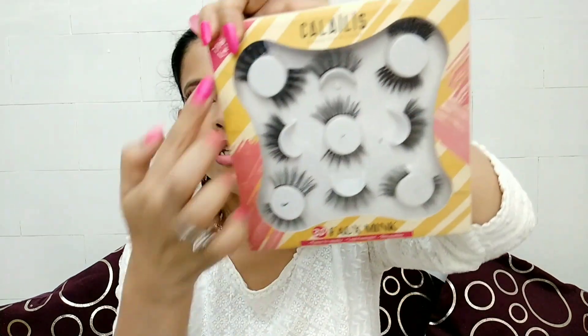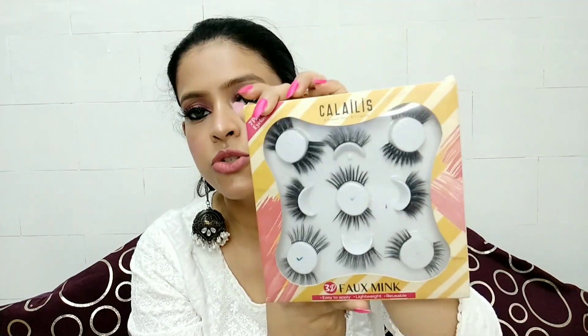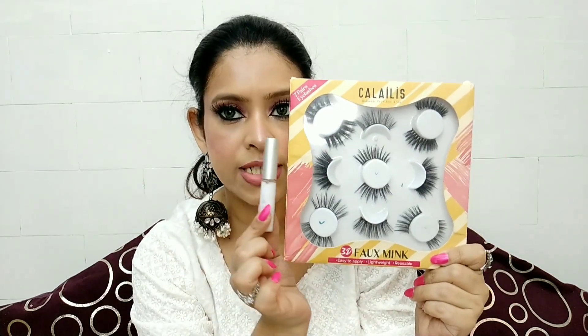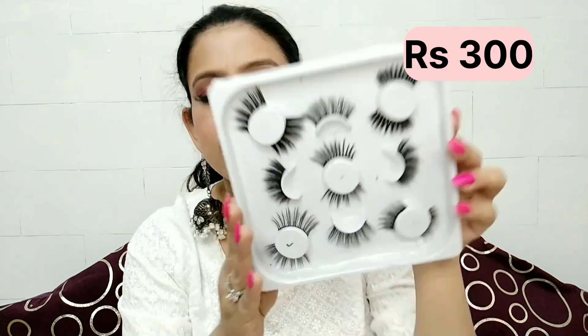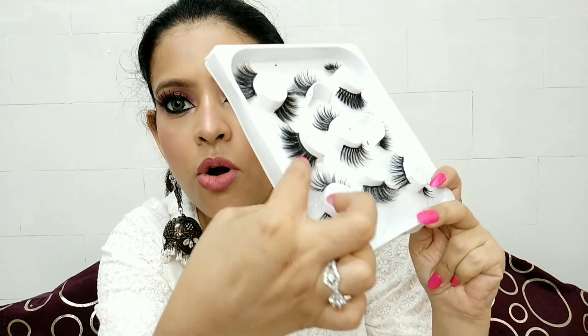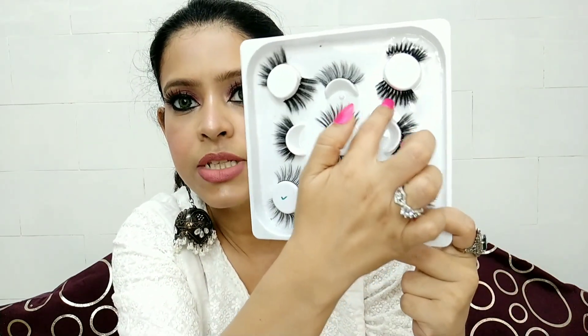The next eyelash set is from the brand Calalis, also available on Amazon. When I ordered it, an eyelash glue came with it — you can call it free or cost included. If you are a fan of very heavy eyelashes, like bridal style or for party functions, this eyelash will be helpful for you.